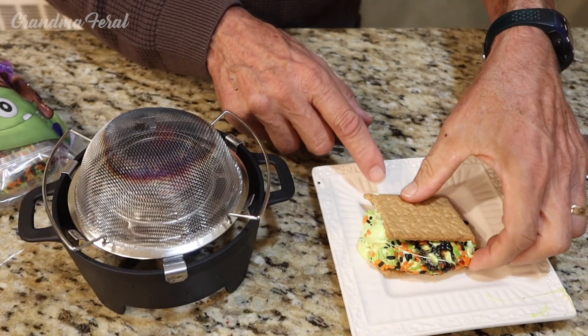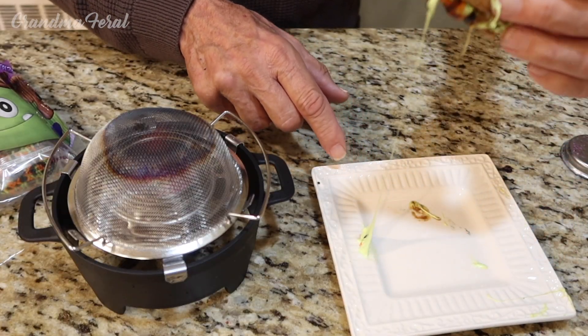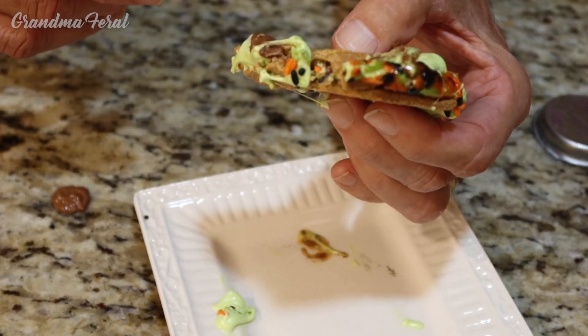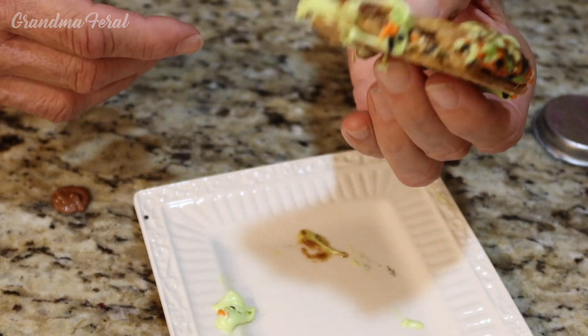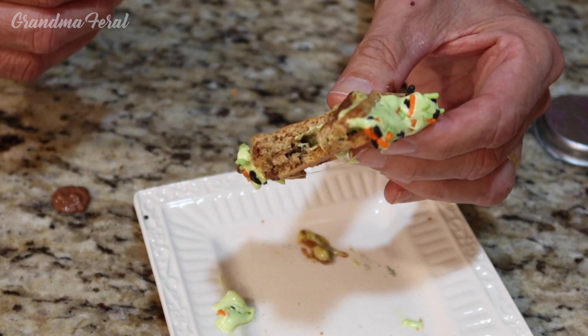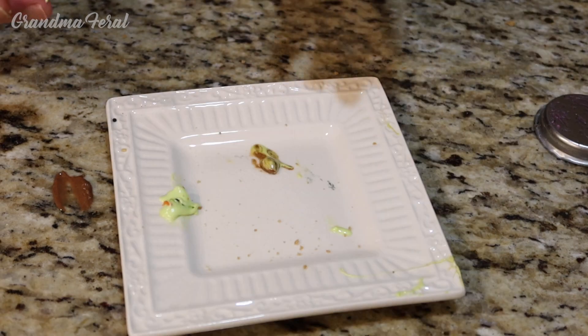Now I'm going to try it. Oh, gooey. Nice and gooey looking. Mmm, delicious. Look at all that chocolate melting from it. These make a really nice s'mores, but I like them cold also. And the colors make them fun around Halloween. Very good.